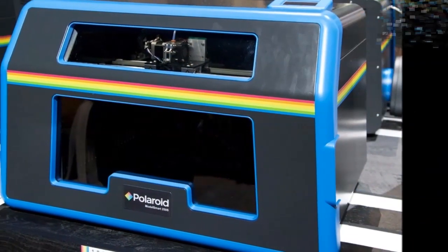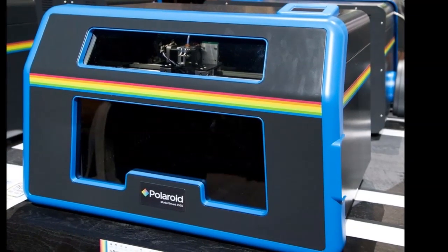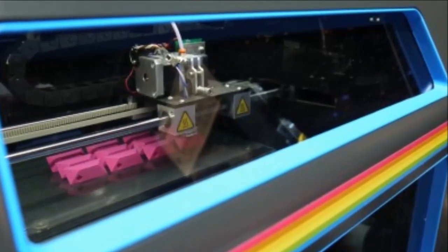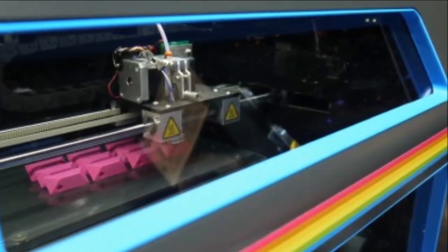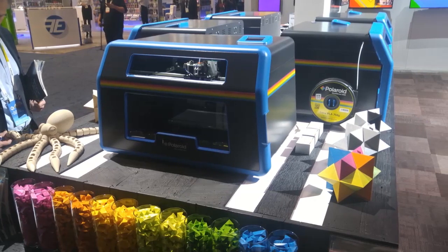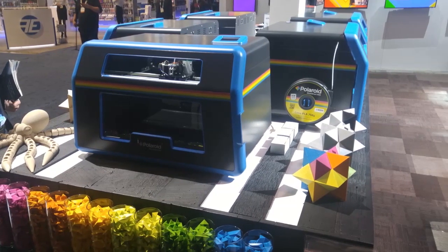Instead of layering myriad settings, Polaroid has plumped for just 10 options. This isn't a printer that wants you to fine-tune the models; instead it has modified the machine to do this for you. The Model Smart 250s comes with auto calibration, hence the 10 options, a Wi-Fi enabled camera and app control so you can print from afar and keep an eye on your work.